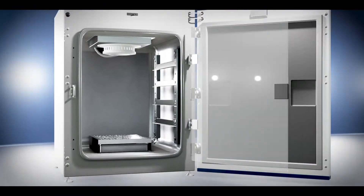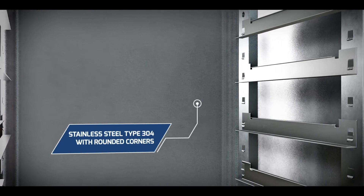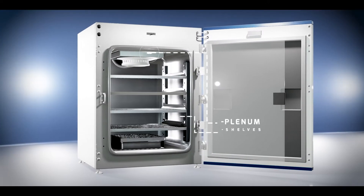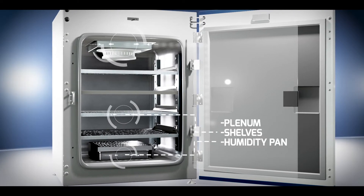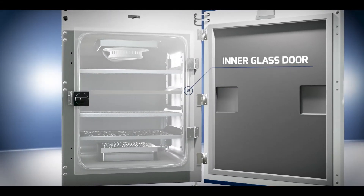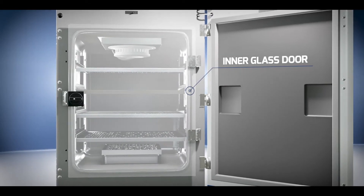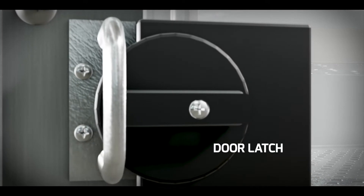The incubator chamber is stainless steel type 304 with rounded corners for easy cleaning. Its perforated plenum, shelves, and humidity pan are also made of stainless steel. An inner glass door is installed for observing sample cells inside the chamber during operation. Secure your samples with the door latch.